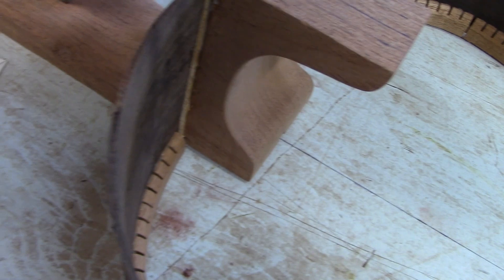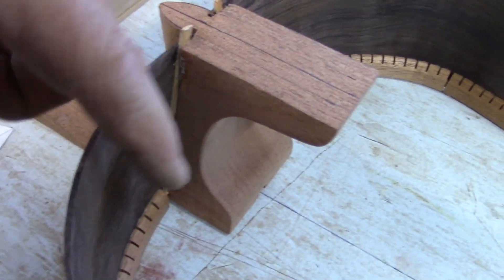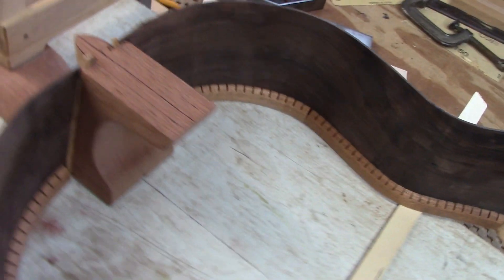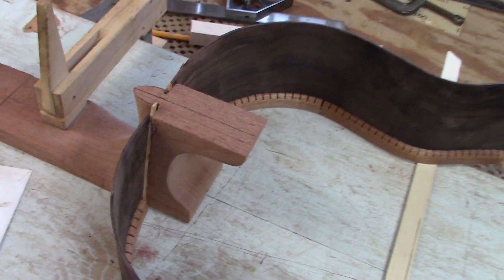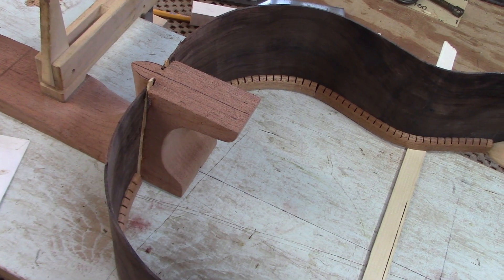By controlling how far in this wedge goes — the second one that I put in — I can make sure that the center line of the back lines up with the center line of this workboard. I'll just let this sit for a while, then I'll be ready to fit the top to the sides.